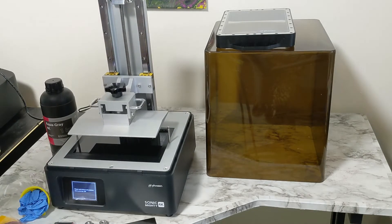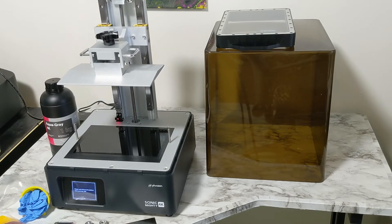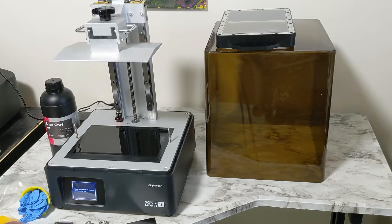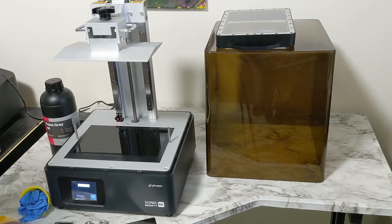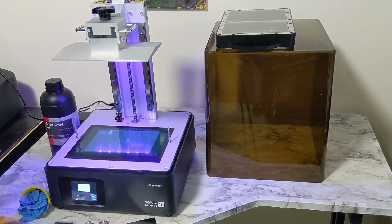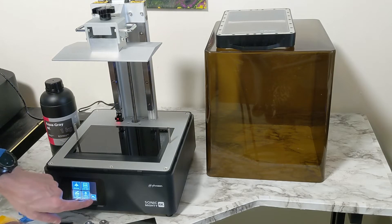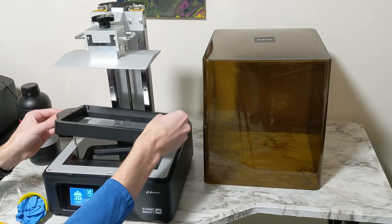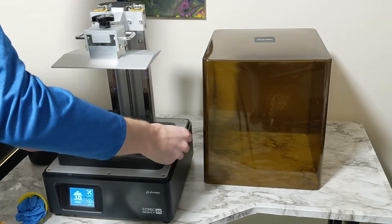We'll make sure the screen is working correctly before we start the test print that was already loaded on the jump drive they provided. To check out the LCD screen, go into the LCD test — it's going to light up the entire screen if it works correctly, which it does. Then go back to turn that off, return to the main menu, and put the vat in ever so carefully so as not to damage the film.